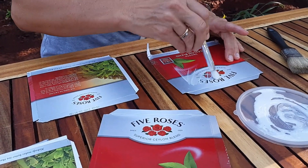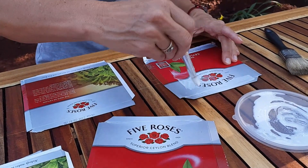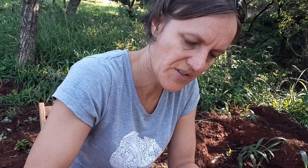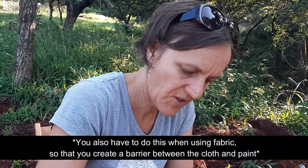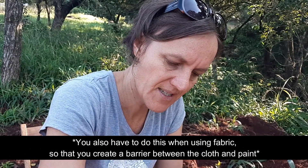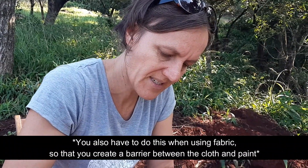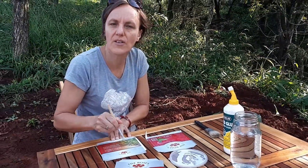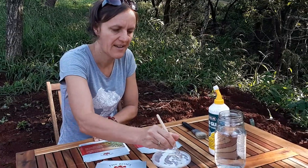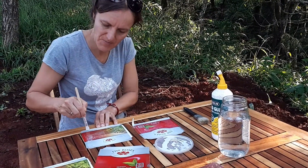We just paint a layer over the surface. We do this so that our paint has got a nice surface to cling onto — if we just paint onto the smooth surface of the box, the paint doesn't have a grip. Then you give it about an hour to an hour and a half to dry, and then we can get started with our project.